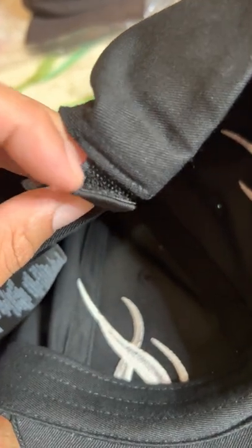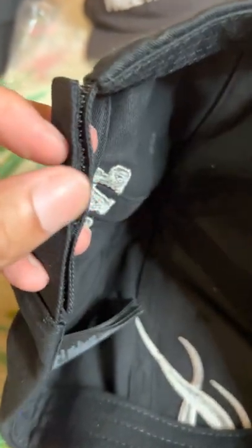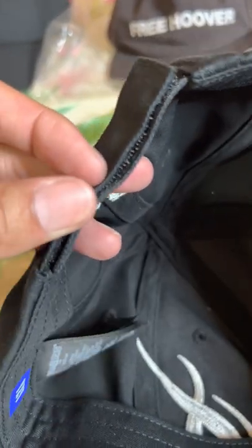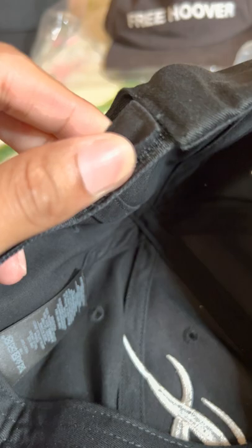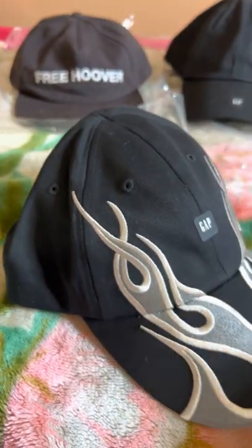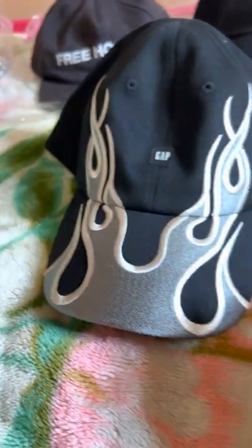There it is — obviously Velcro. So for sizing it, you definitely gotta Velcro it. Try not to use it too much, because I don't think it's a quality Velcro — not like that microfiber-style Velcro they use on tactical vests and things like that. Make sure you fit it to your size and that you're the only one wearing it. Leaving little fibers everywhere, but there it is — the flame cap.